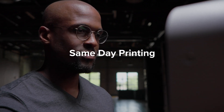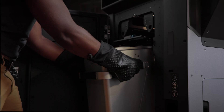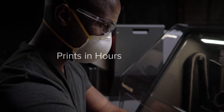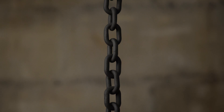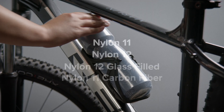Unlock same-day printing with industrial grade materials and nitrogen purge compatibility for in-house carbon fiber printing. Building on a reliable end-to-end workflow, Fuse 1+ boasts a powerful 30 watt laser that centers prints in hours, so you can start and finish parts the same day.